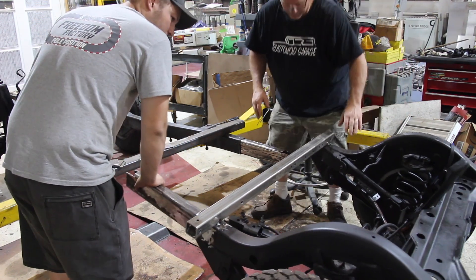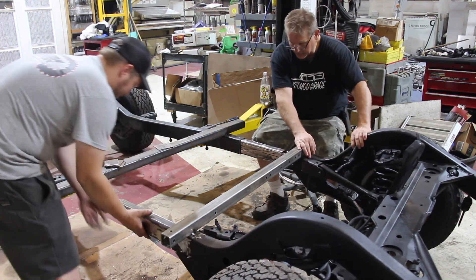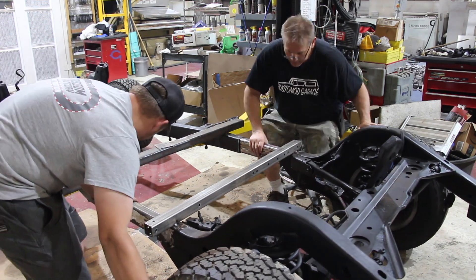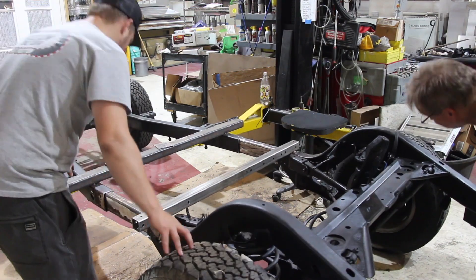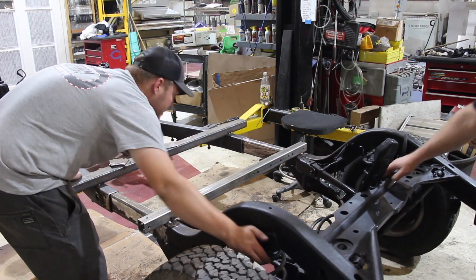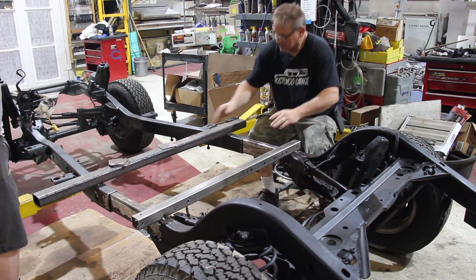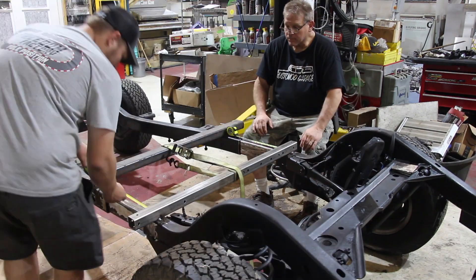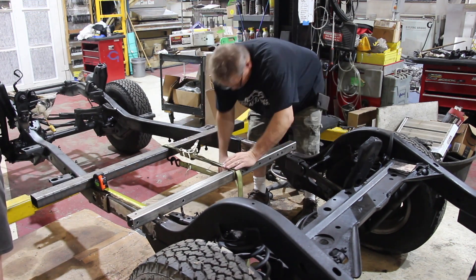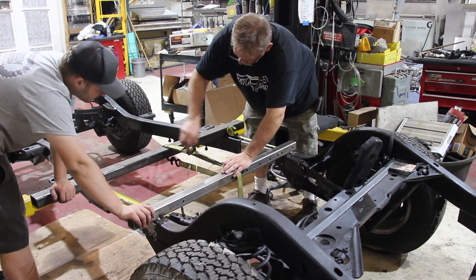Now that we've got those ends welded in, we can go ahead and insert them into our frame rails and start slotting everything back together to see what this is going to look like. Once they're in, we measure how much we want them to stick out to achieve the 11 inches we need to meet the Willys body.